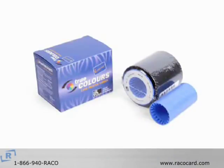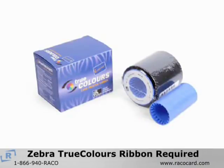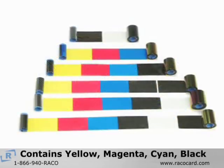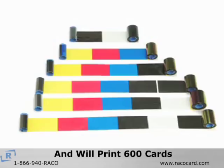The Zebra P640i requires the use of Zebra's True Color ribbons. If you have not purchased a True Colors ribbon, please contact Reiko Card Solutions for your supplies. A typical ribbon contains panels of yellow, magenta, cyan and black and will print 600 cards.